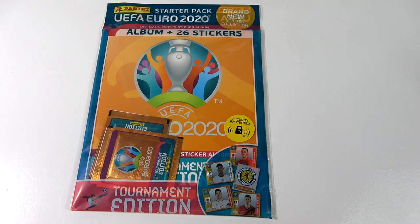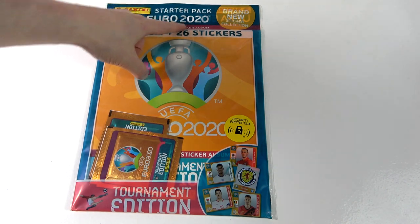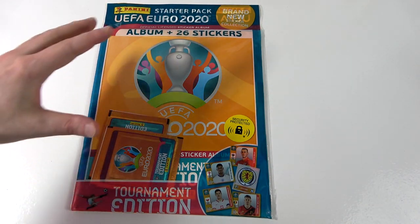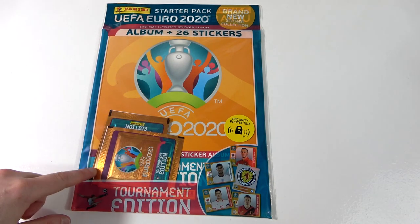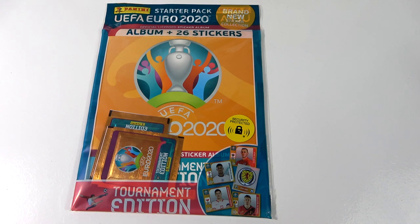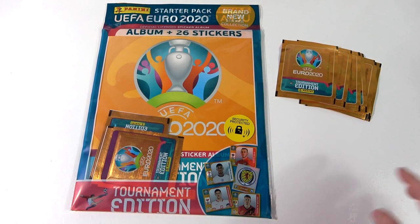Hello, we are Football Couple. And today we're going to be opening the brand new Panini Euro 2020 Tournament Edition Sticker Album. So with the sticker album it does come with three packs of stickers, and we're also going to be opening seven additional packs, rounding that up to ten packs, getting a nice good look at this collection. It will be our first look and from what we've seen of it so far it does look pretty awesome.